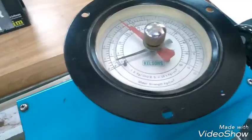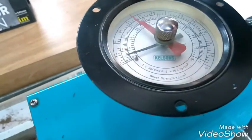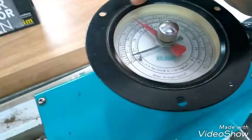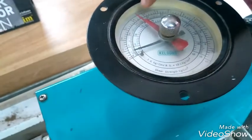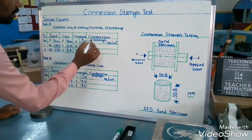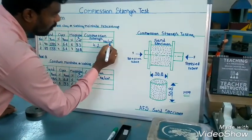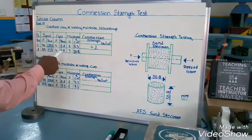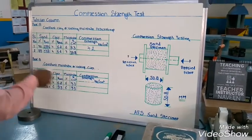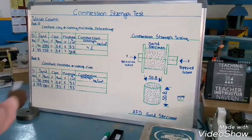Now uniformly rotate the hand wheel to compress the sand. At a certain compression pressure the sand will break. When the sand breaks, note the reading. As per the specimen, the compression strength is 4.2 — here one division equals 0.2. The compression strength is 4.2 kg/cm². The black color needle came to the initial position; the red color needle stopped where the sand broke, at 4.2. So as per 4% clay and 6% moisture, the compression strength of the green sand is 4.2 kg/cm².